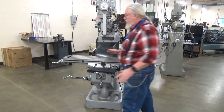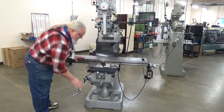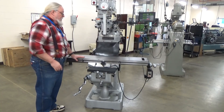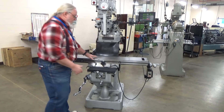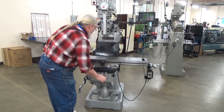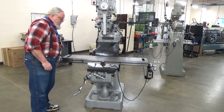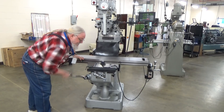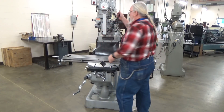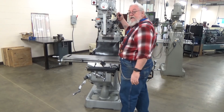Starting with the basic parts of the machine: this part that moves up and down is the knee, operated using this handle. You have a table that moves in the y-axis and in the x-axis. The knee moves the table in the z-axis as well, as does the quill, which works very similarly to the drill press — moving up and down in the z-axis.